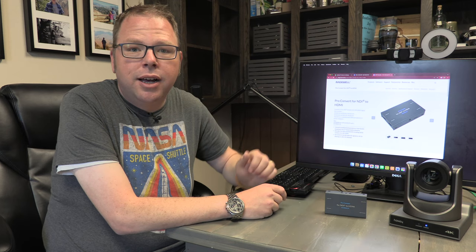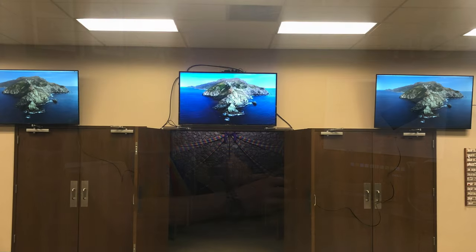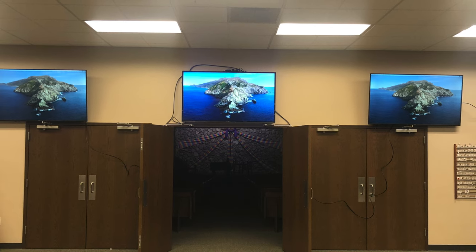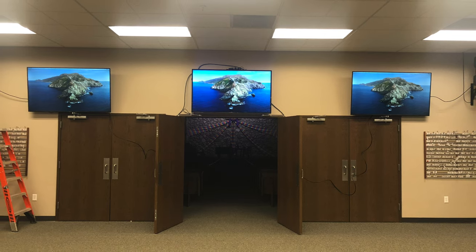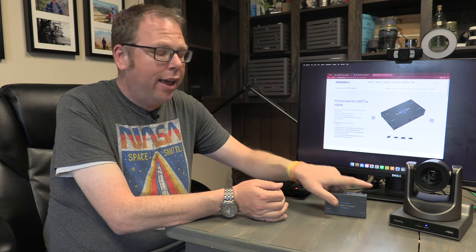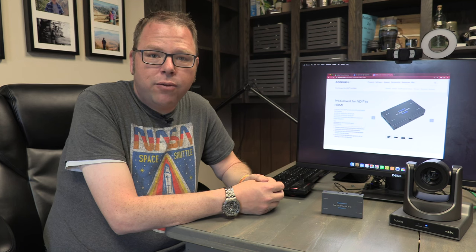A couple of places we found use for this is taking the feed from one of our main cameras and displaying it in another room — say, in the nursery — so you could have a video feed of your main space in secondary spaces. It's not dependent on your live streaming or anything else; nothing has to be turned on except the camera and this box.